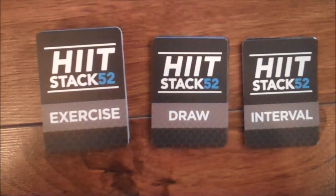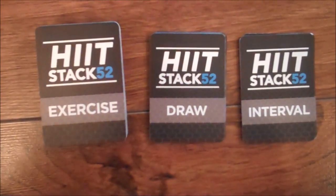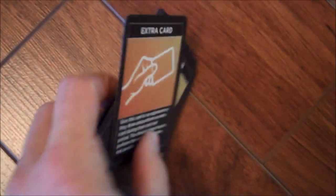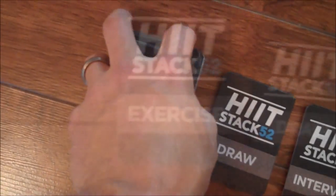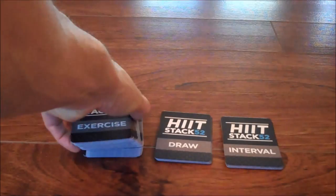Separate the decks into the appropriate piles. All cards labeled exercise should go in one pile — this includes the specialty cards. When finished, you should have three piles: a pile for exercise cards, a pile for draw cards, and a pile for interval cards. Shuffle each pile.